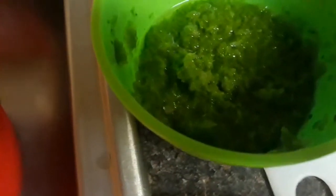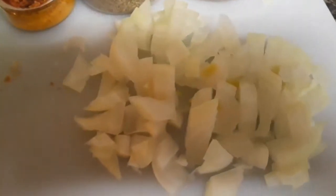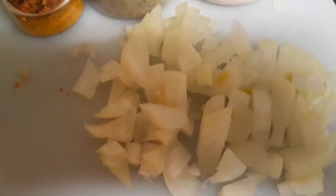So we need spring onion blended with onion, tomato, tomato paste, hot curry like you've seen, black pepper and salt. And we need onion for later on for the gésiers.